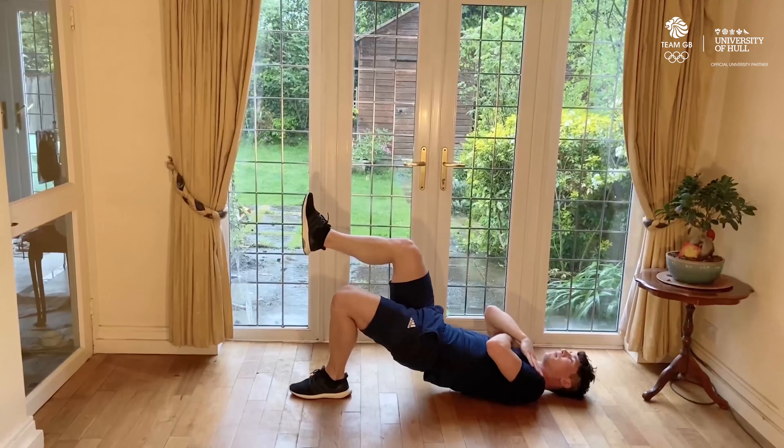Exercise number four is going to be a glute bridge hold. You're going to be on the ground for this one. You want your feet and your back flat on the ground. From this position, you're going to drive up and hold it for 30 seconds. To add different layers of difficulty, you can either have your hands on top or you can switch to single leg. If you're going to do the single leg exercise, have one leg up for 30 seconds, then put that one down and drive up the second one and hold for 30 seconds. The whole way through, you're keeping your hips nice and high, engaging your core, and relaxing your neck.